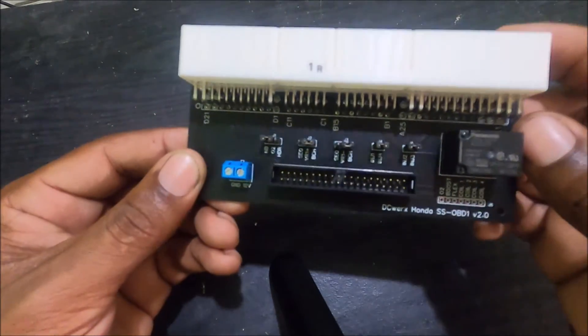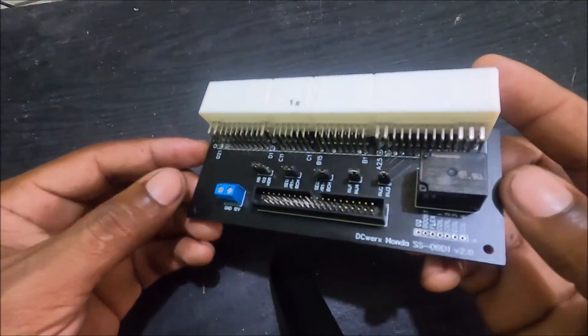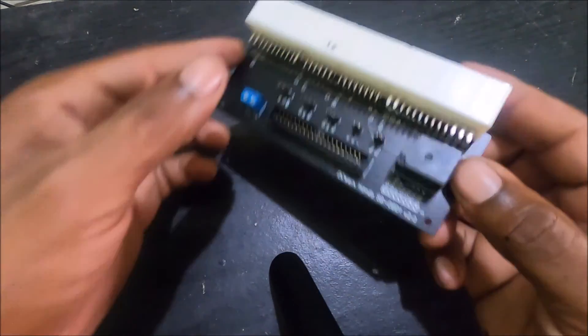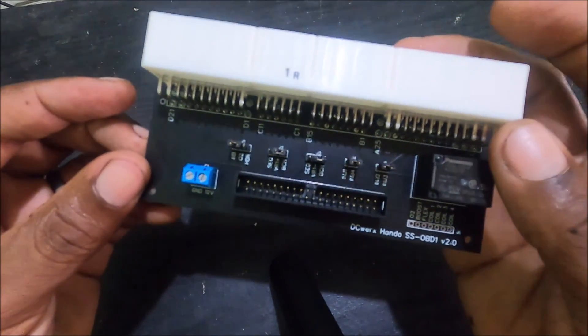In a future revision all of this will be coming in an enclosure. Let me know if this is crystal clear — if not we can make an updated video in the future. This is the Honda SS OBD1 board, thanks for watching.